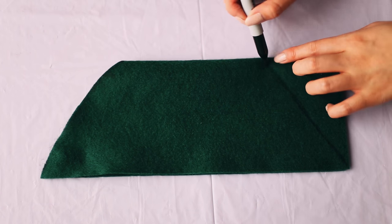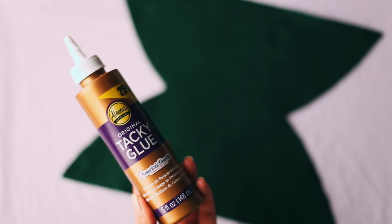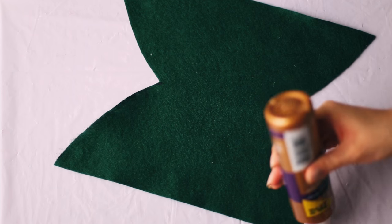Do the same with the other side. Unfold that, and using some fabric or tacky glue, glue down the edges.